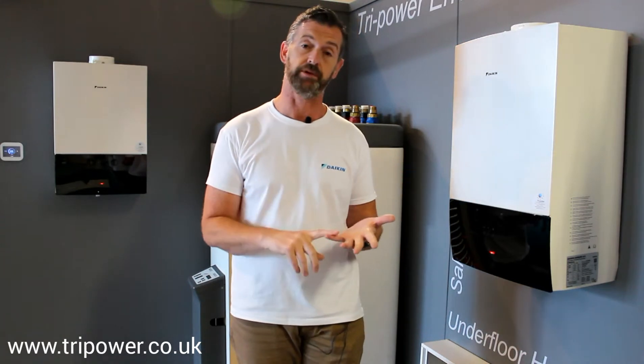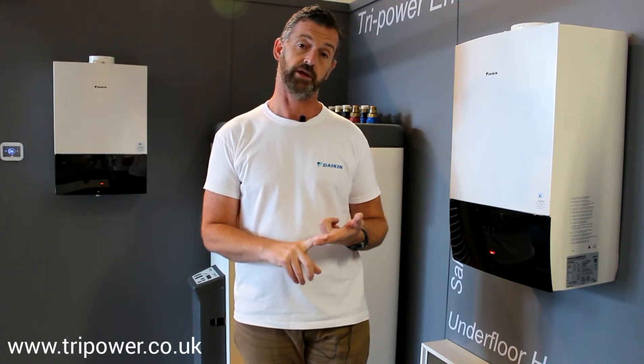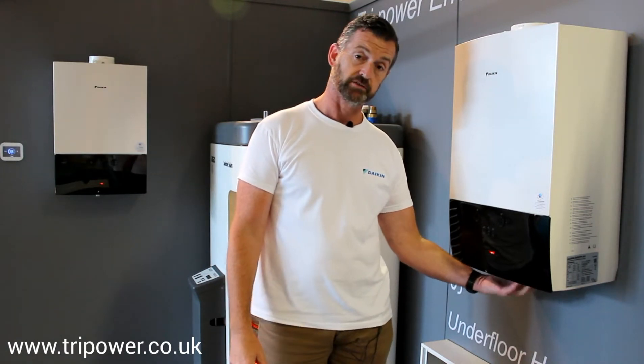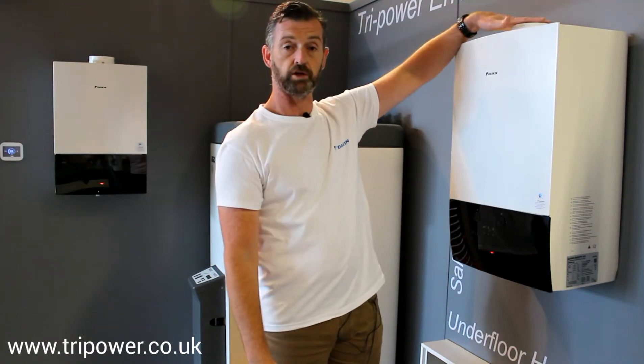All the boilers can be ordered in LPG or natural gas, and they can be ordered as a system boiler or a combi boiler — fairly much the same price. Bottom valve connections, electrical connections, and the front comes off for easy servicing.